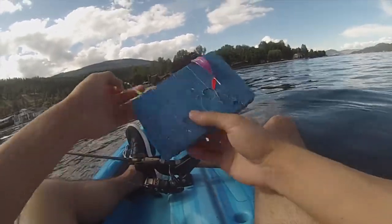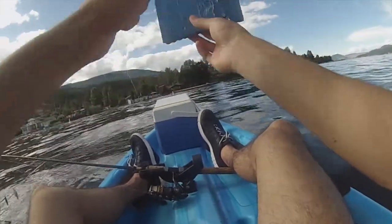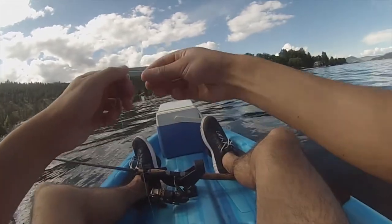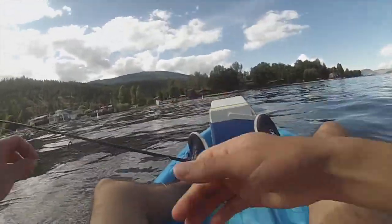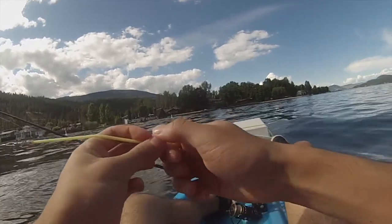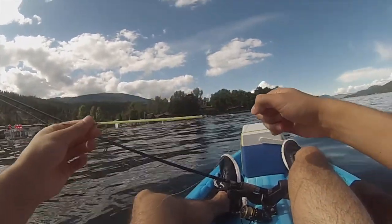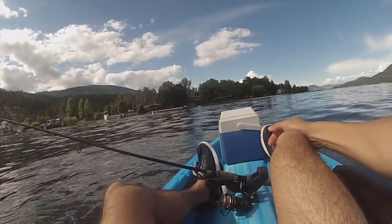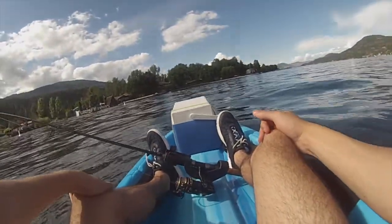Yesterday when we did have the bite, we got it trolling this lime green wedding band. So I'm going to start back with this and just troll it the exact same way. Later on today, if we can't get them on that, we're going to try this apex spoon and just go for broke, see if we can't get a big one. Only modification I've made to the rig - it's the exact same rig as last time - gang troll, willow leaf gang troll to a two and a half ounce cannonball. But I added a snubber on here. Basically what that does is it adds a little bit of elasticity and makes us less likely to lose fish.